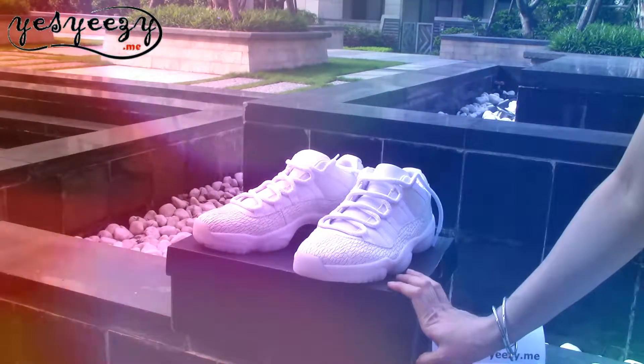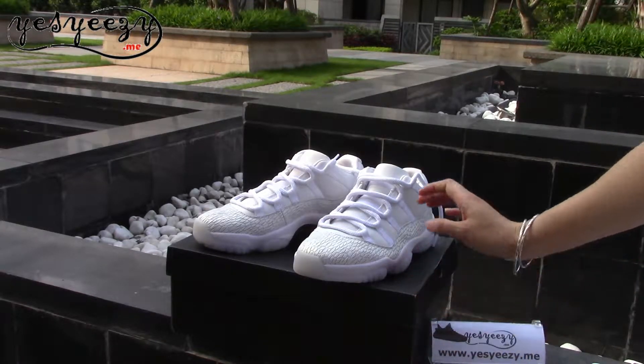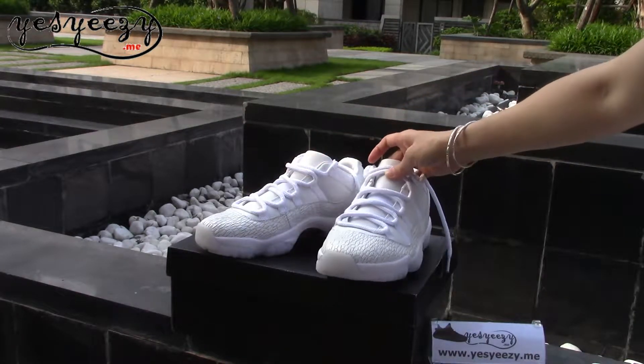Here you can see the Air Jordan 11, Lord GD, Frost White — a very special colorway, Frost White Aries.